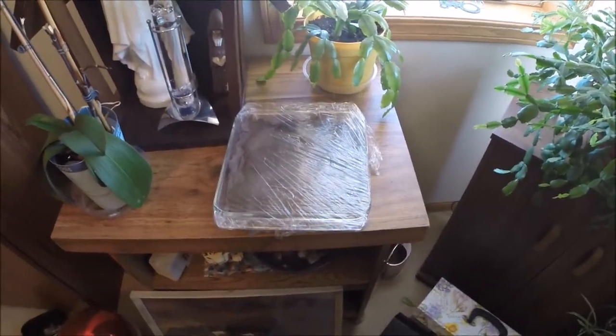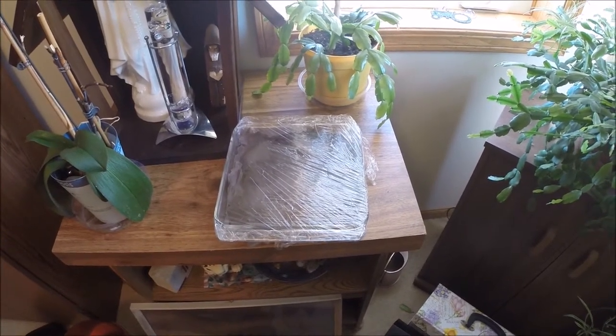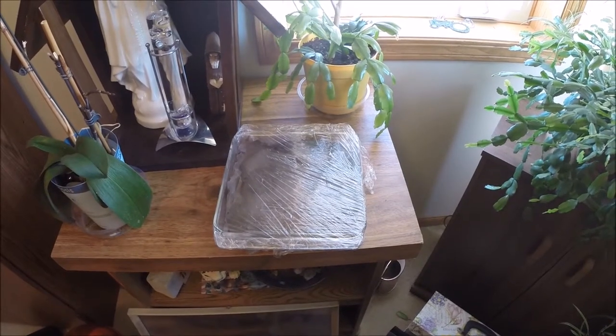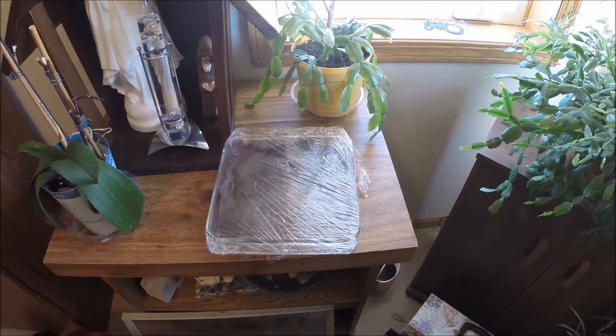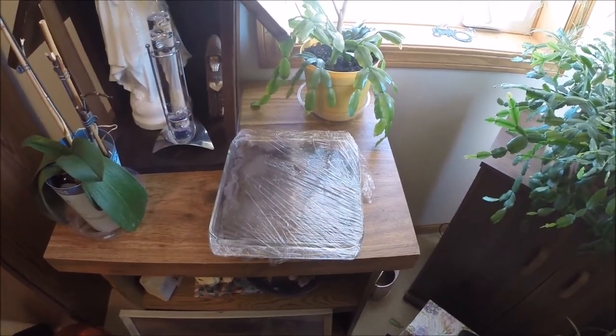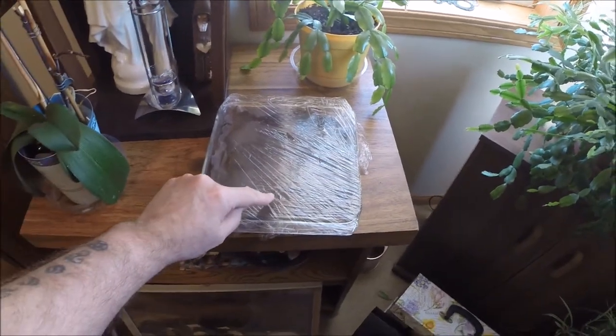Hey everybody, we're just going to do a little update on my mycelium project. I'm trying to grow king trumpet oyster mycelium on cardboard, and this is 48 hours later.